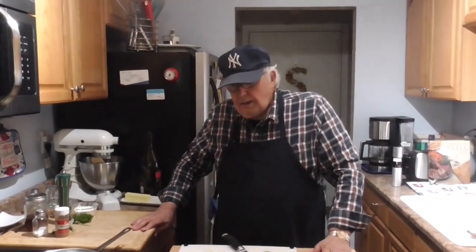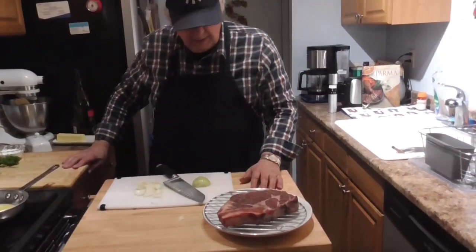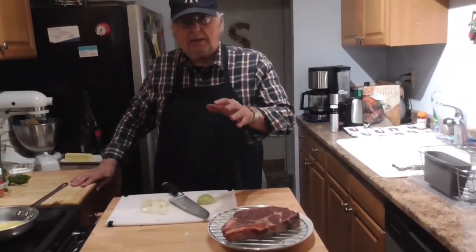Good evening everyone. This evening we are cooking — no, we're broiling. We're going to broil a one-inch steak, it's a little bit more than one inch, and we're going to broil it medium rare.